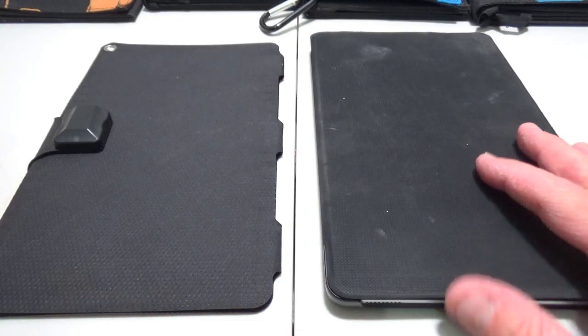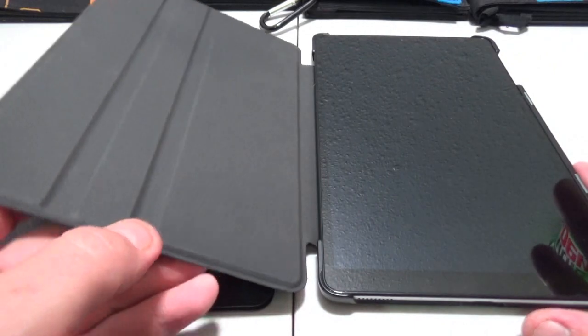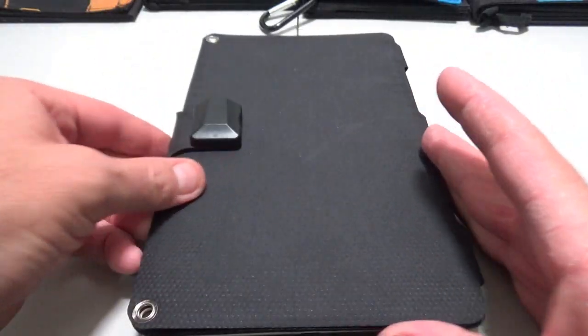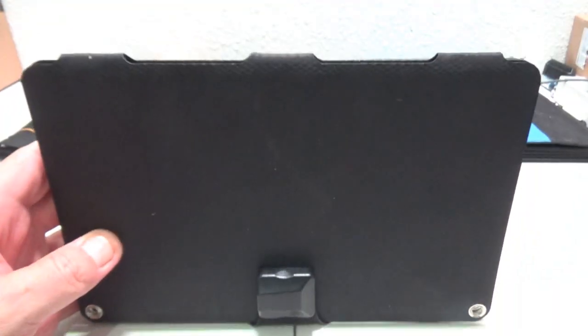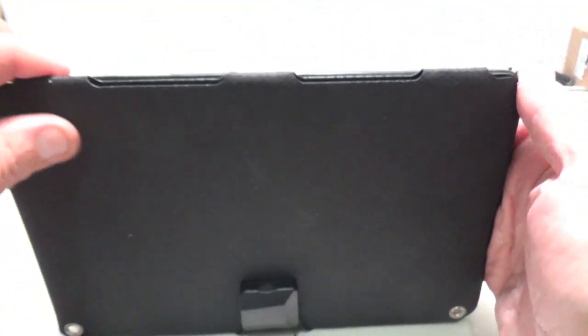On the right here we have my Samsung tablet and look at this — this thing fits perfectly around my tablet. So I keep these two together and I can keep my tablet charged no matter where I am.